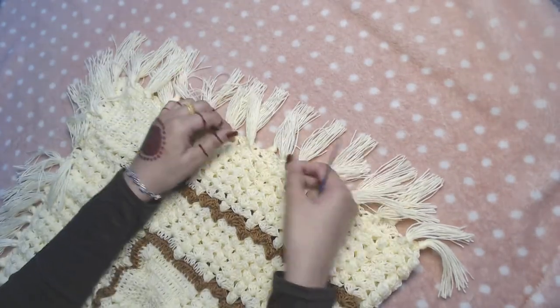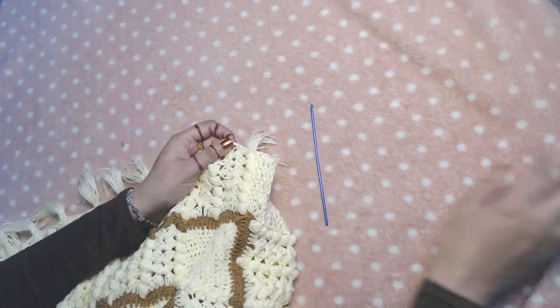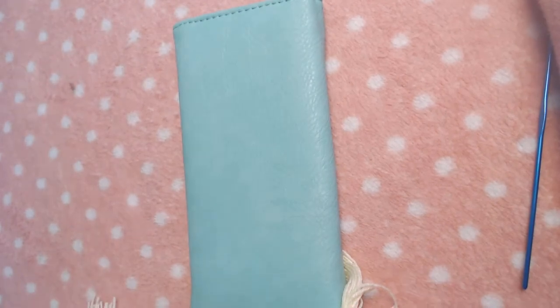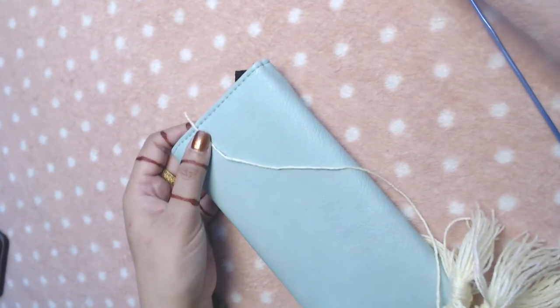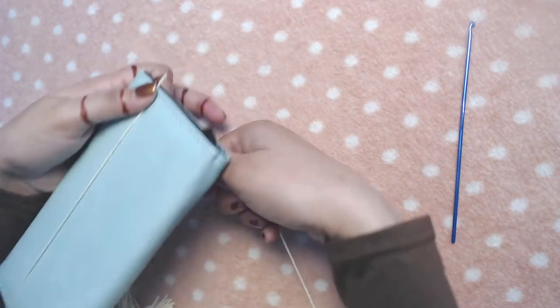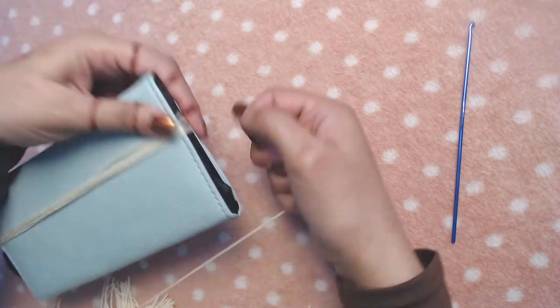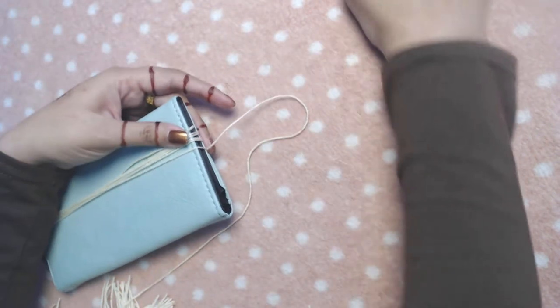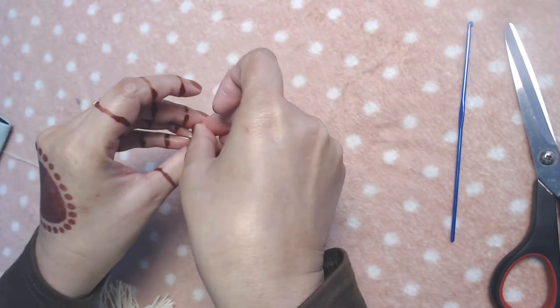I added these simple plain fringes — I only have one to do which I will do on camera. I took a purse I have at home and I wrapped my yarn loosely around it for a total of six times: one, two, three, four, five, and six.